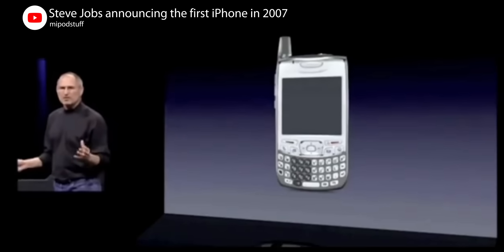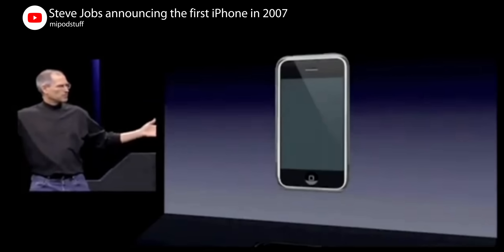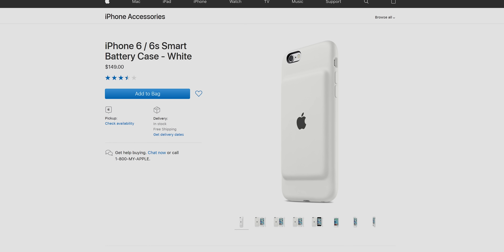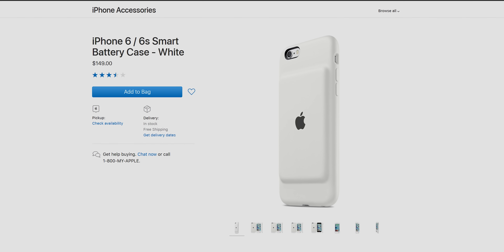And yet here we are, 11 years after the introduction of the original iPhone, and pretty much this legitimately is basically the solution being pitched both by Apple and by third parties to address their shoddy, 'a whole day — asterisk — as long as you don't use it too much' battery life. Has anyone considered that there might be a better way? Maybe we could just put a bigger battery in the phone in the first place.